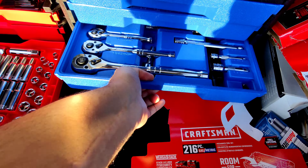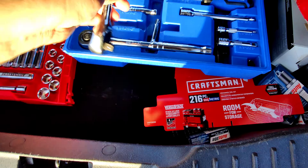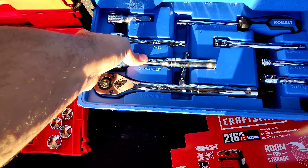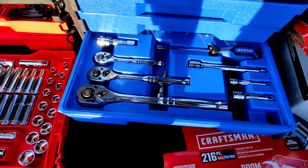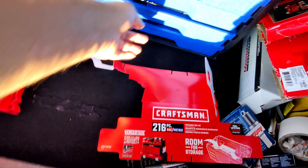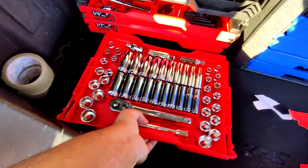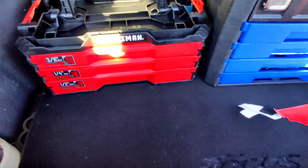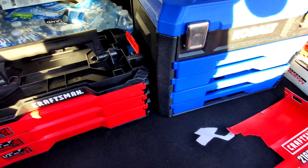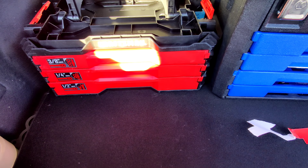If you compare to Cobalt, you gotta take it out and then snap it in — which is honestly pretty easy on the Cobalt too, not too difficult. Not to hate on Cobalt, I mean I love that tool set. And of course you can take these out and carry them with you wherever you need to go. I will say that these drawers slide in and out a lot easier than the Cobalt does, so that's one positive.